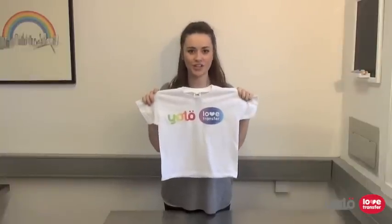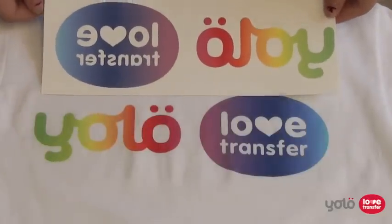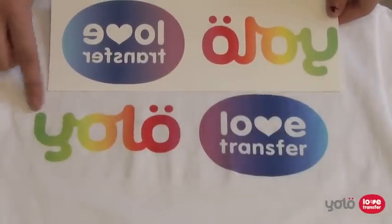To begin, let's take a look at this image transferred onto a white t-shirt using Jetpro Soft Stretch. As you can see, the colours have transferred as they are in the original image and the unprinted areas of the transfer are very hard to see.